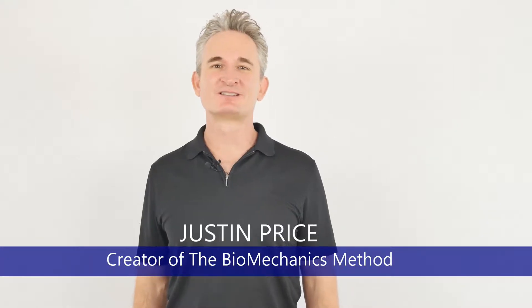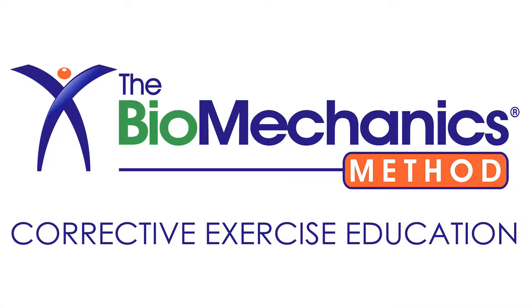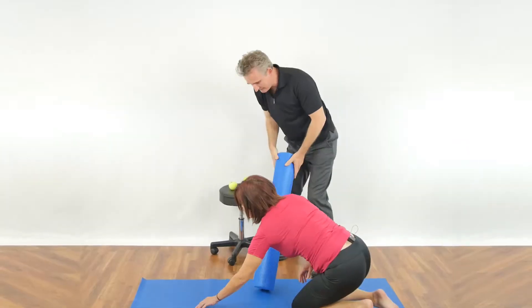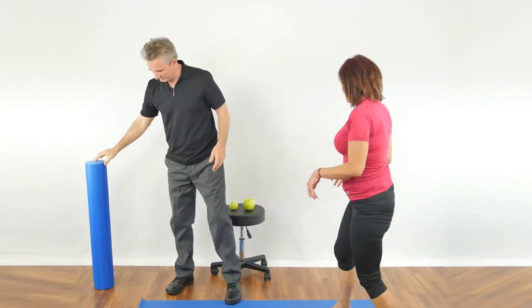Hi, my name is Justin Price and I'm the creator of the Biomechanics Method Corrective Exercise Specialist Program. I want to teach you about how your hip flexors are affecting your lower back.